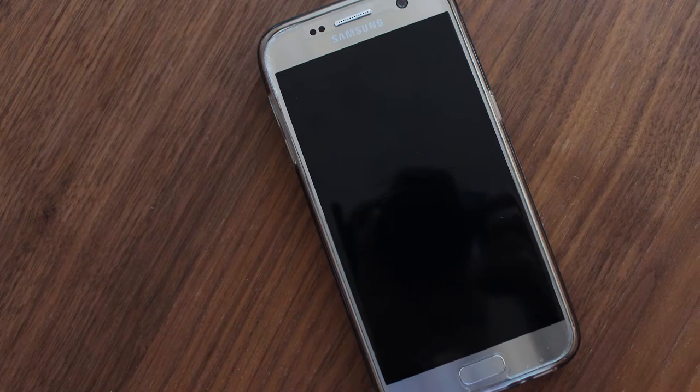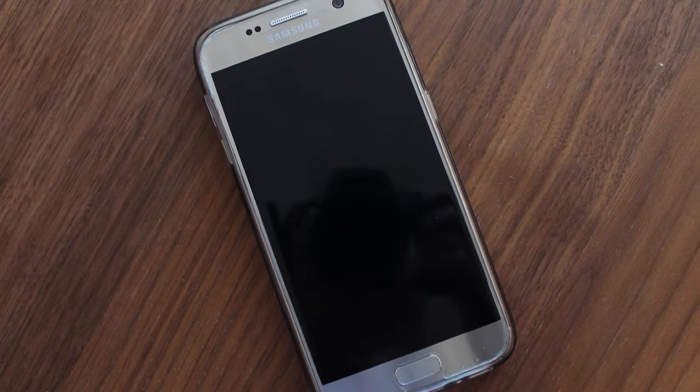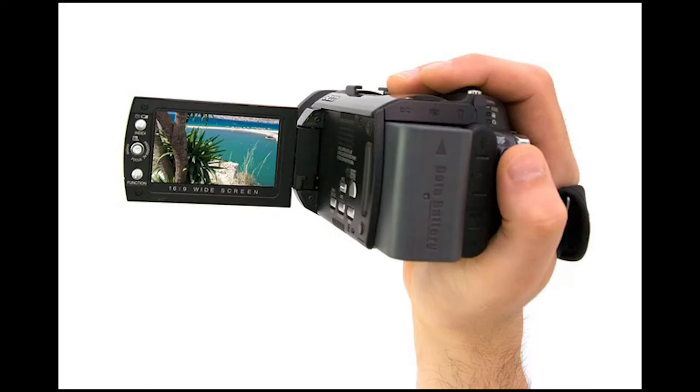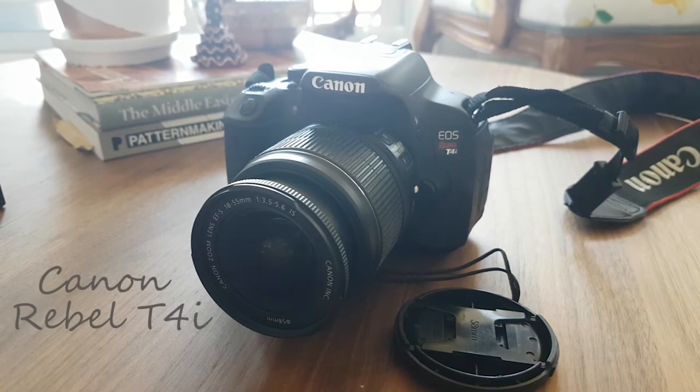First, you can't have footage without a recording device — a camera. Fortunately today, we don't have to spend a lot of money to get a decent camera. In fact, any smartphone camera will be good enough for capturing your dance performance or creating instructional videos. I've been creating video content for about 4 years now. I started off with a Samsung Galaxy S2, then moved on to an HD camcorder, and the last couple of years I've been using a DSLR camera — a Canon Rebel T4i.